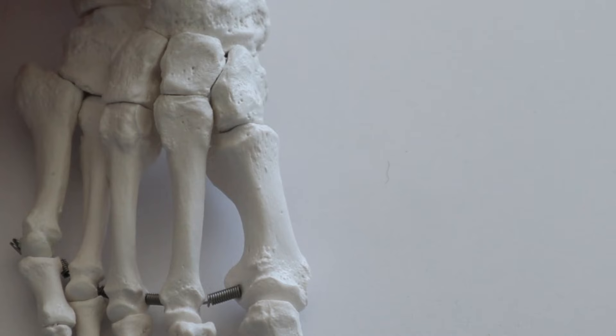The second metatarsal is a very common site for stress fractures. These injuries normally occur in the distal portion of the metatarsal, but they can also occur at the base — that's the top portion of the metatarsal right here. Luckily, this is much more common in dancers than in distance runners. Because of this bone's unique anatomy and the specific mechanism behind some of these injuries, you might need surgery for this injury.